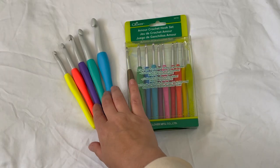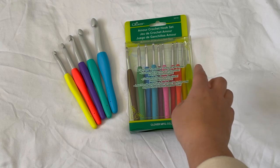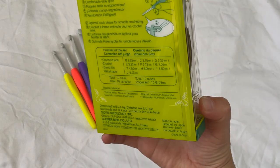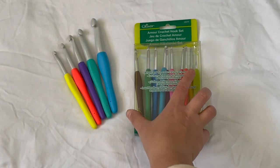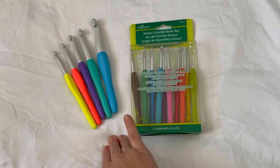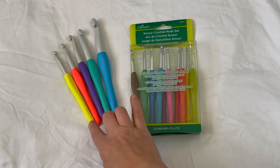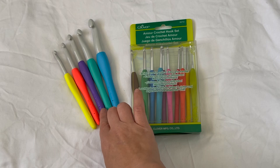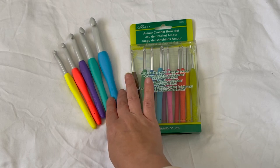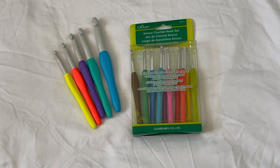These are the Clover Amour crochet hooks. There's a 10-piece set along with several larger crochet hooks above six millimeters. The 10-piece set comes with hooks from two and a quarter to six millimeters, while the plastic hooks start at six and a half millimeters. The ones I have are seven millimeter, nine millimeter, ten millimeter, twelve millimeter, and fifteen millimeter. I am missing the six and a half and eight millimeter as part of my set.